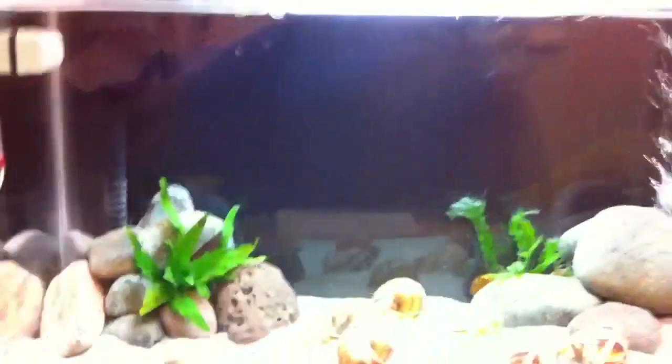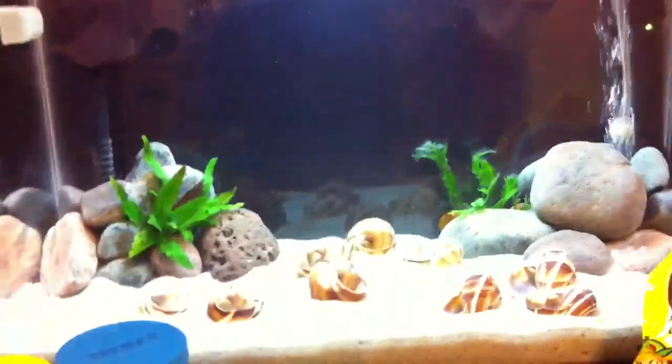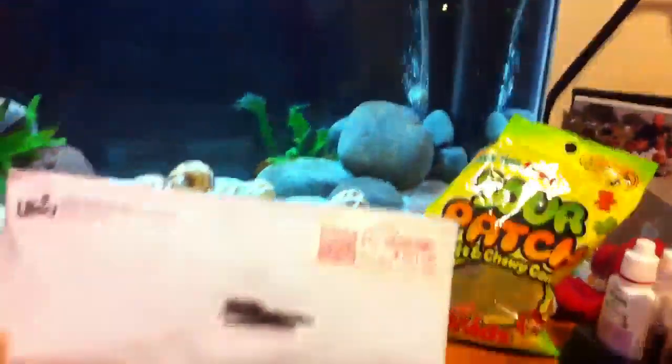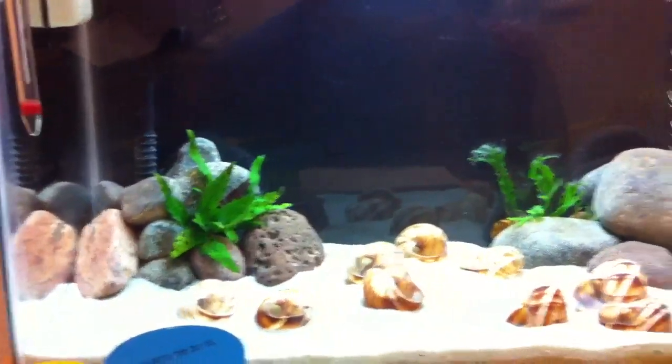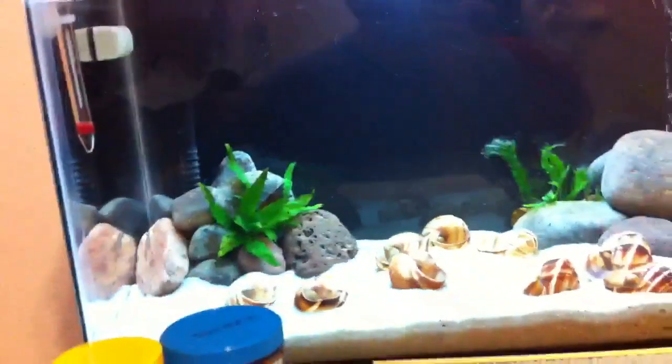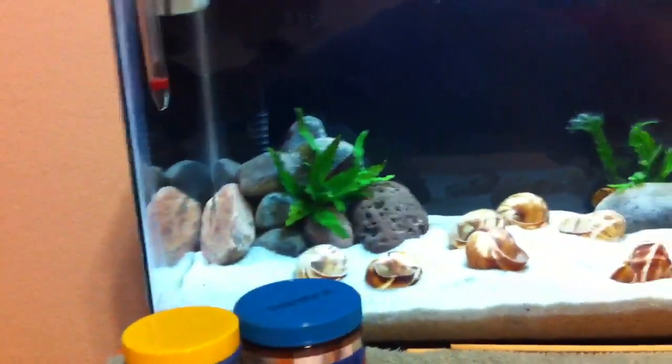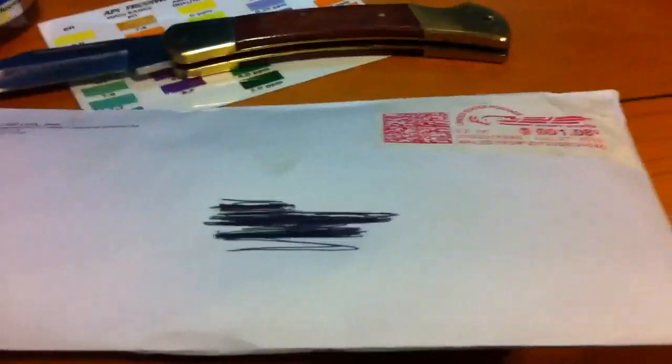What's up everybody. I got the mail today and I entered in a Hikari — I want to call it a sweepstakes — but I mean you just give them your email and your address and everything, you tell them what kind of fish you have, what kind of stuff you'd want from them, and they give you samples of Hikari food.